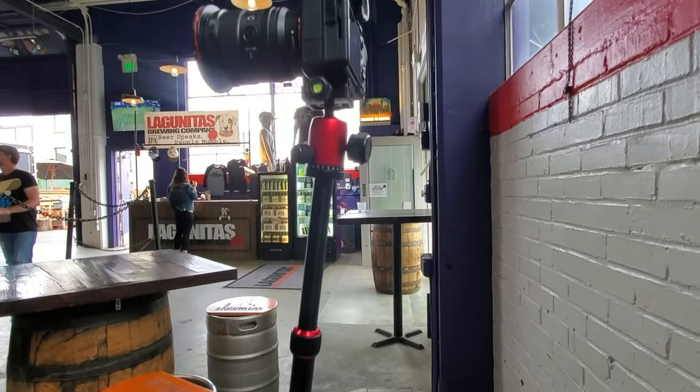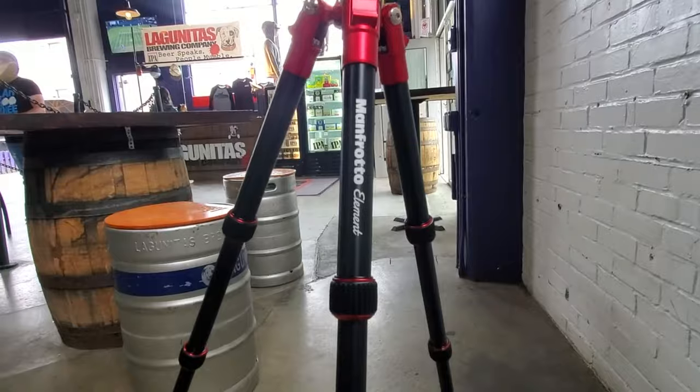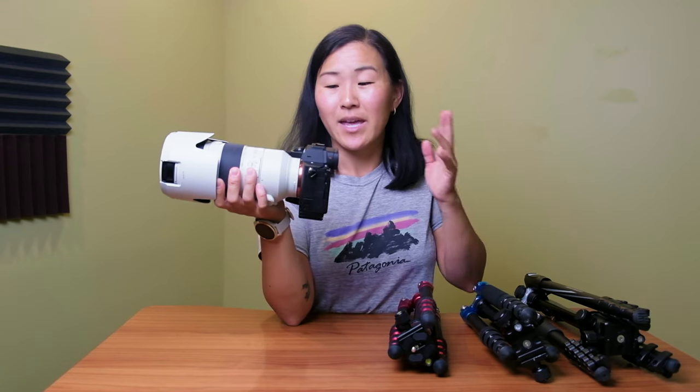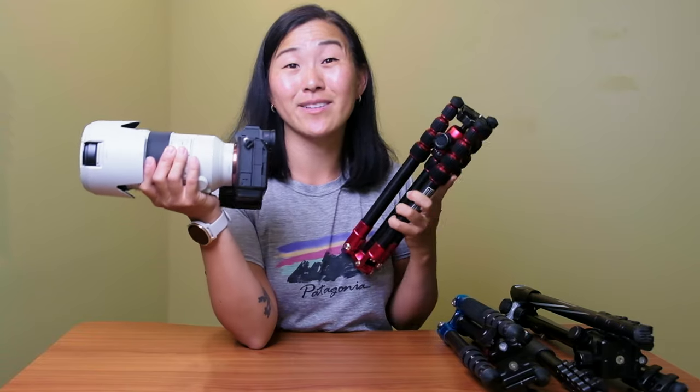The maximum payload of the Manfrotto Element aluminum version is a little over eight pounds. For context, this is my Sony a7 IV, a full-frame mirrorless camera that I use primarily when I'm out shooting. Combined with the 70-200 f2.8 lens, this is my heaviest camera setup I'd ever use on a tripod, and the whole setup weighs just under four pounds — so the Manfrotto Element can definitely support it.